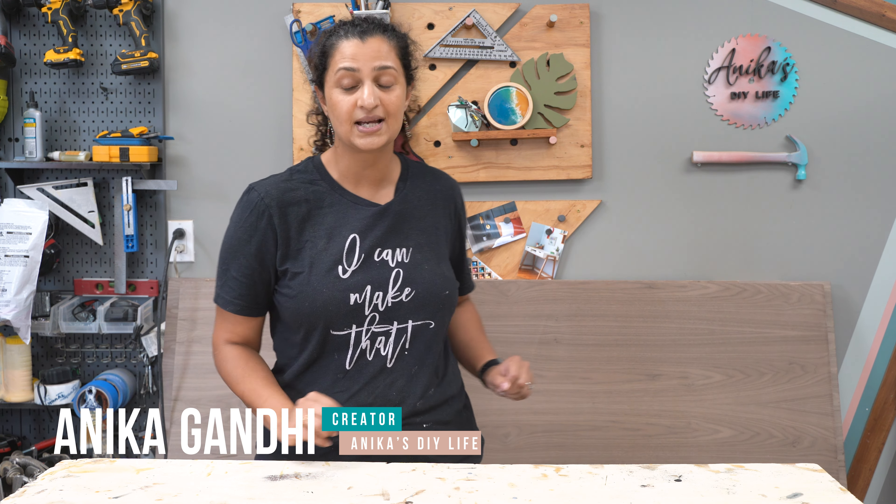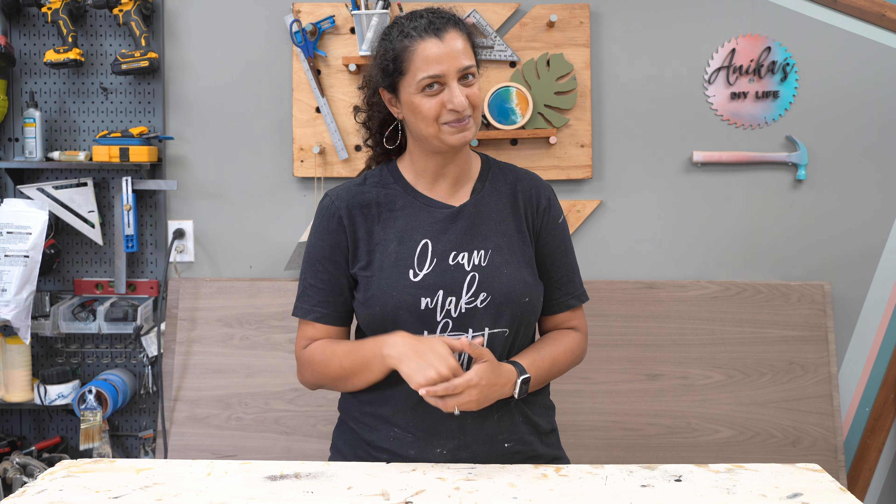Hey there. So today I'm going to start building a bar cabinet using all of this walnut plywood. I'm pretty excited about it. I can't wait to see it finished with all the walnut, but it's also going to have a glass door — something I've never done before — and I'm going to incorporate some marble. And I say marble because it's going to be an epoxy marble pour. Again, something I've never done before, but that's okay. We'll figure it out as we go.